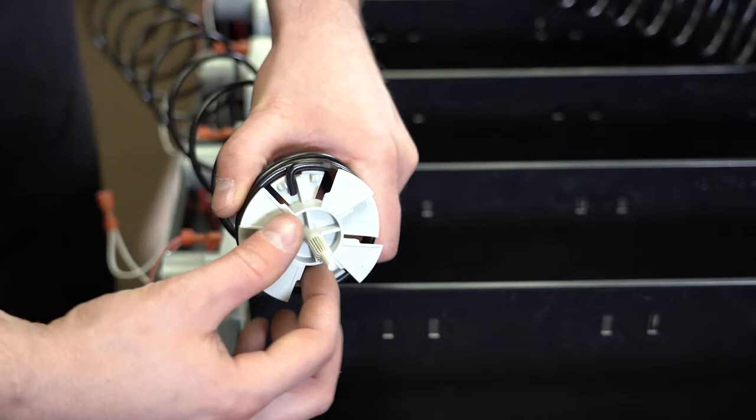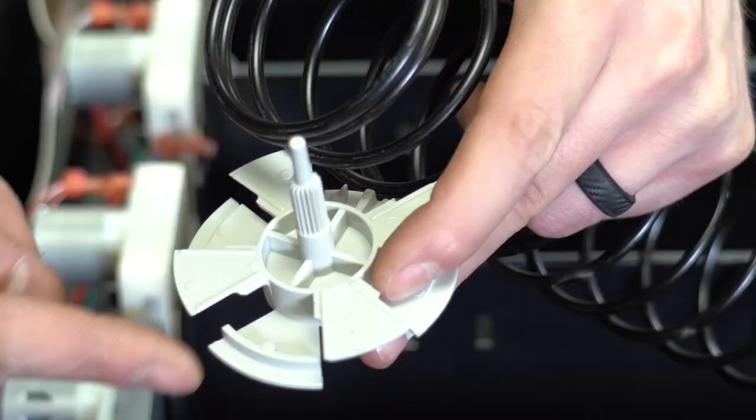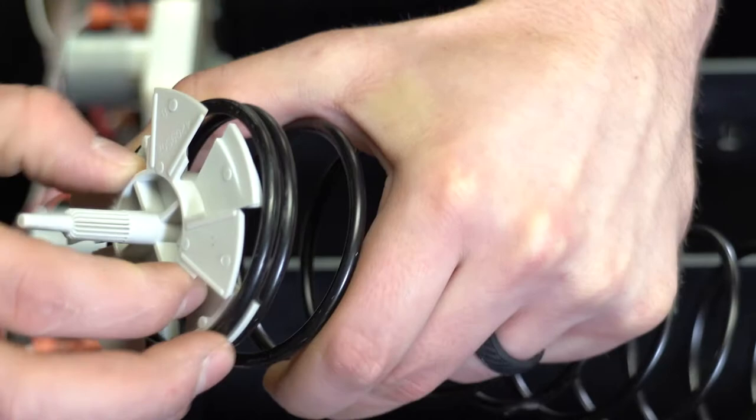To remove the coupler from the coil, push it in and twist it so that it can slide out through the openings. To connect the coil and coupler, place the coupler fins between the last two coil strands and snap the coupler in the coil like so.